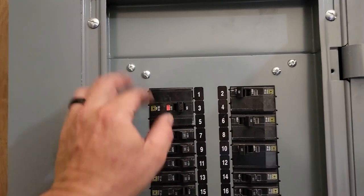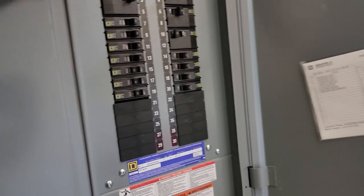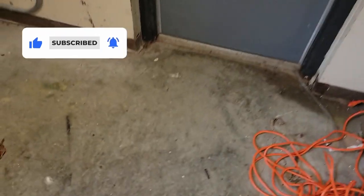Okay, we have one that's tripped here. It tripped again, so I've got the guy going up to flip the disconnect back on and we'll see if it still trips even with it disconnected — if it does, then we've got wiring issues between here and the unit. All right, we turned it back off up there. It didn't trip. Let's go up on the roof and see what's actually shorted.